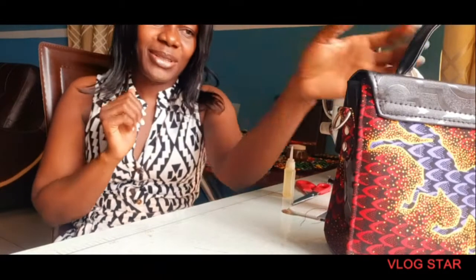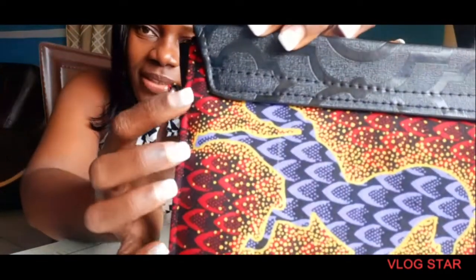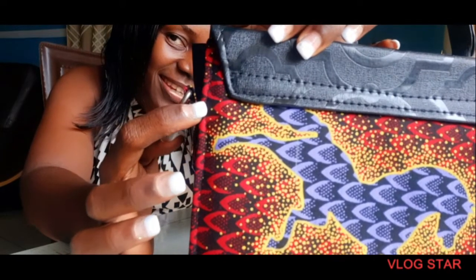I am happy, but not all happy. The machine did a good job, there was a little bit of squeezing, and this is the only part that is not straight — only here.